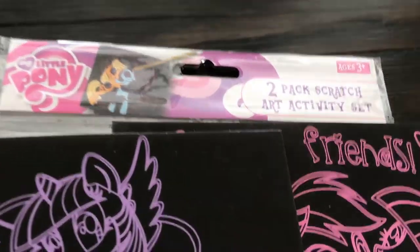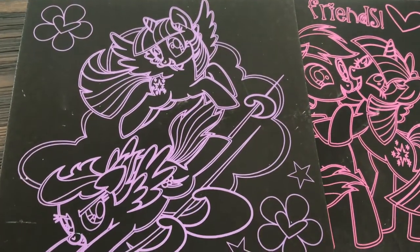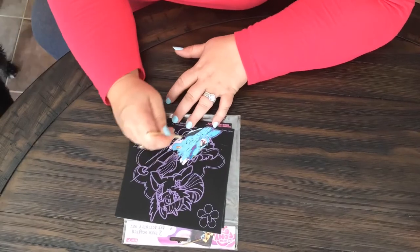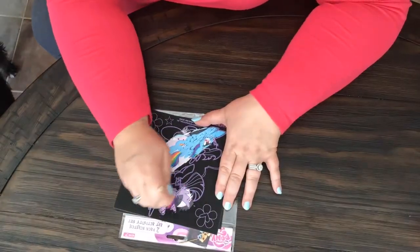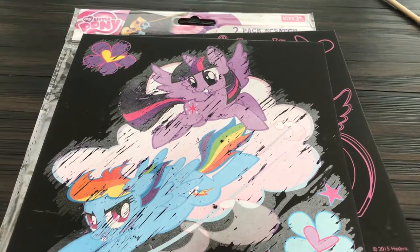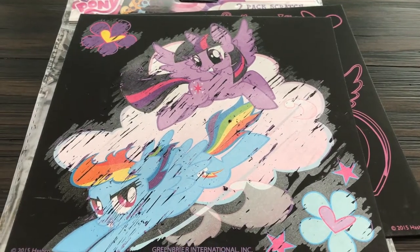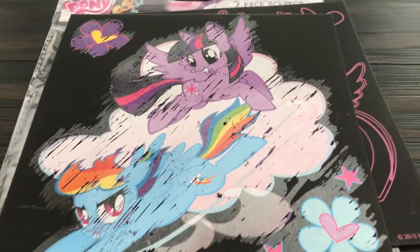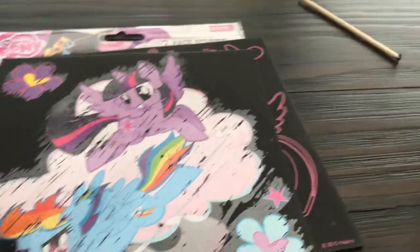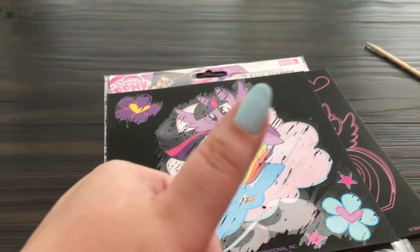The next Dollar Tree product we have is the My Little Pony two-pack scratch art activity kit — let's give this one a whirl! Here's the finished product — it's definitely pretty, I can tell you my hand was tired after doing that. For a little kid, this will definitely keep them busy for quite a while and they'll love seeing the colors come through on that before-and-after product. Definitely a thumbs up for Dollar Tree — good job!